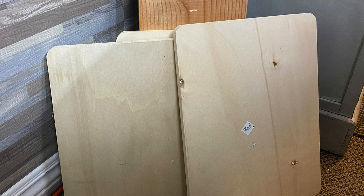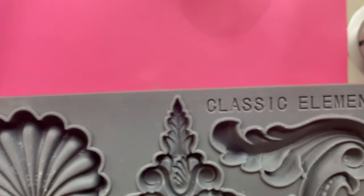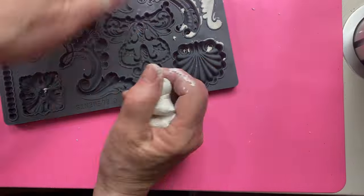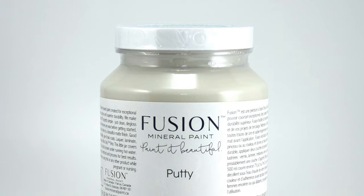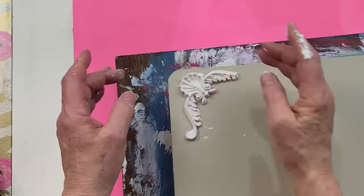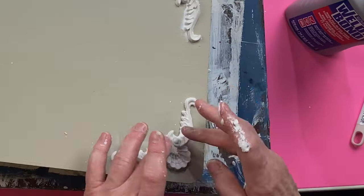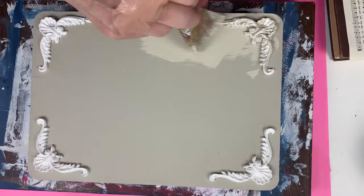I couldn't make all the Easter decor in eggs and bunnies — I needed to make something that represented the real reason for Easter. I used all my favorite mediums: IOD molds and IOD transfers. I put links to two videos in the description box that go into more detail on using molds and transfers. I used fusion paint and putty to paint my sign and weld bond glue to glue the clay to the wood. I let everything dry overnight and then painted everything in a second coat of putty.